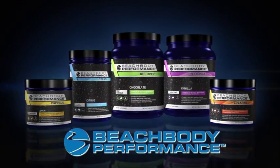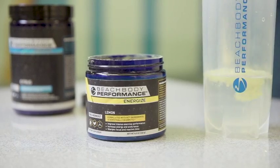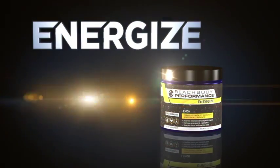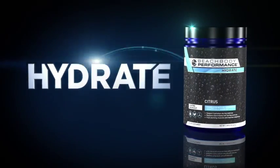On workout days, you need to make sure you're using the performance line. I recommend taking Energize about 30 minutes before you work out — it helps give you the focus and energy you need to lift and power through each move. And always drink Hydrate when working out.